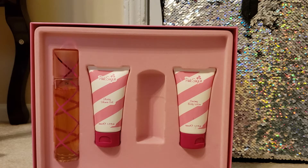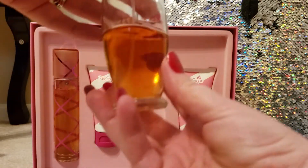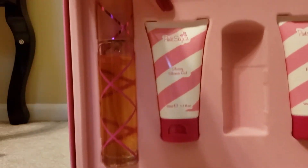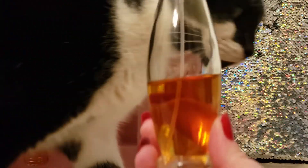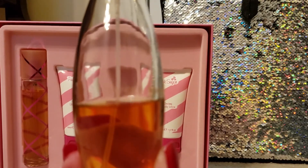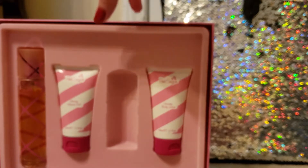If you guys are interested in a perfect dupe, in my opinion, of this fragrance, you could get the Sweet Angel by Preferred Fragrance or Diamond Collection. If you want the Pink Sugar scent but don't want to spend the money, I would seriously suggest getting yourself the Sweet Angel dupe by Preferred Fragrance or Diamond Collection, and you'll get the exact scent that Pink Sugar has.